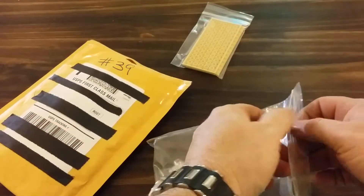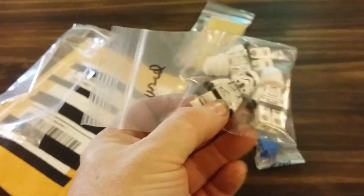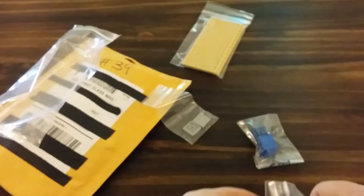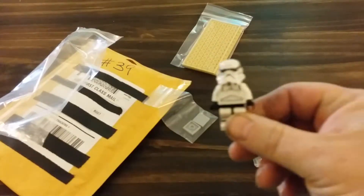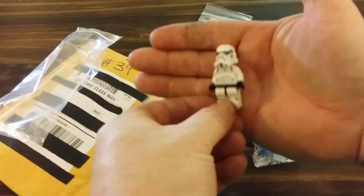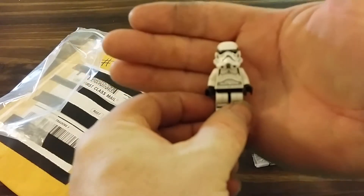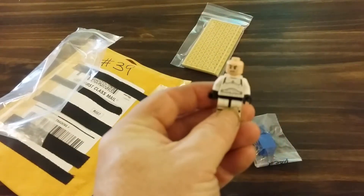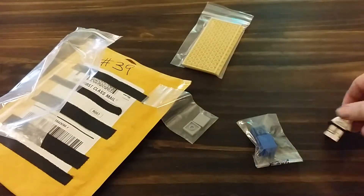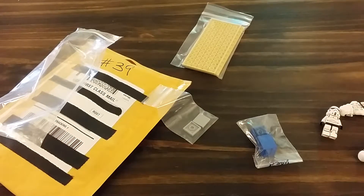And then three Stormtroopers SW578 — I paid $2.94, four cents for each. There you have it — with the angry face. There are three of those, bringing in the grand total: two 634 Stormtroopers.